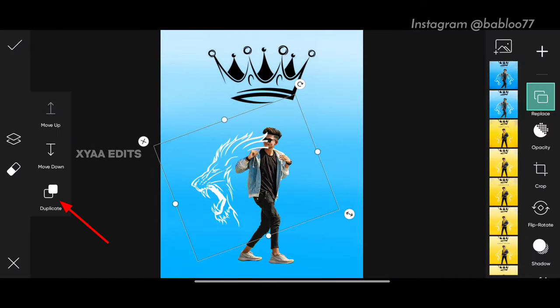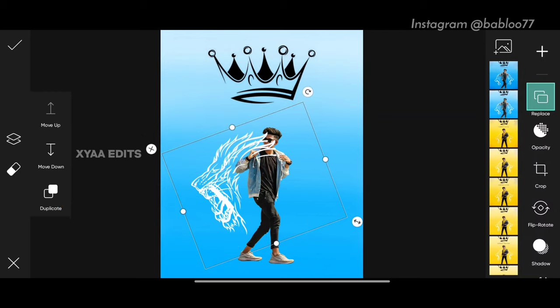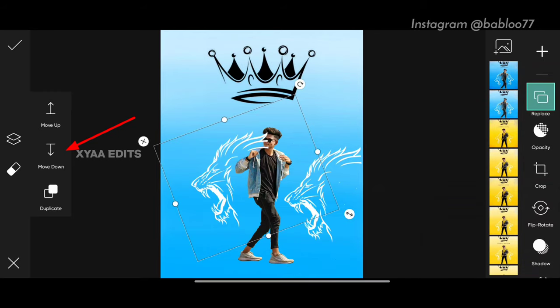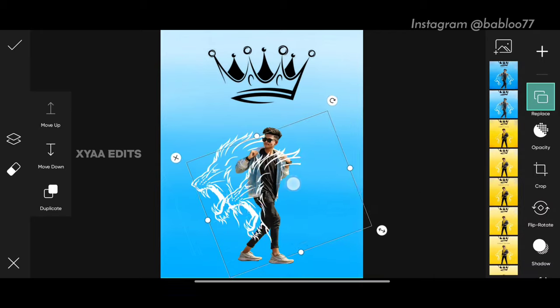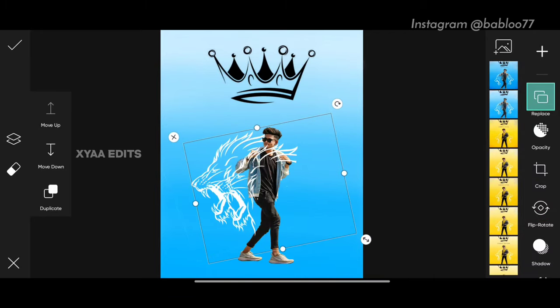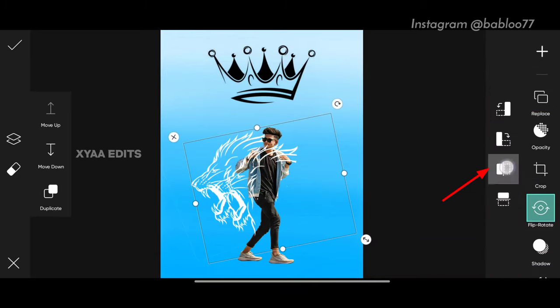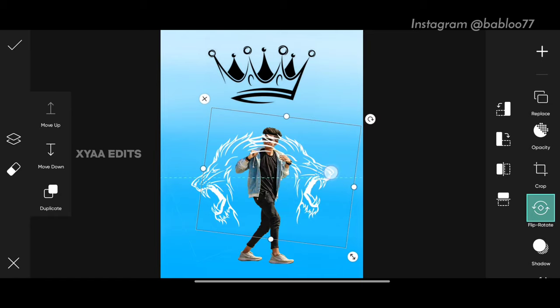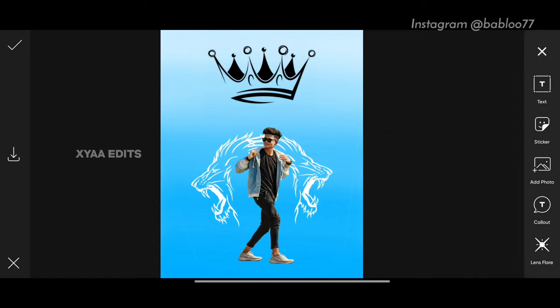Next step: tap on layers, tap on duplicate and bring it to this side. Now tap on the first PNG and tap on move down. Tap on the second PNG, rotate it, tap on flip, rotate. Tap on the third one, arrange perfectly the same, then tap on move down. Perfect.